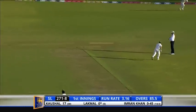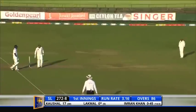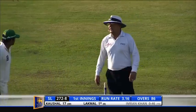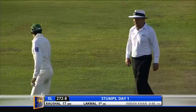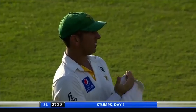Last ball of the day — does well, picks up a run. When play resumes tomorrow he will have the strike first. Good day's play — Sri Lanka 272 for the loss of eight. Pakistan had a very good last session where they picked up wickets. Once again the star for them was the leggy.